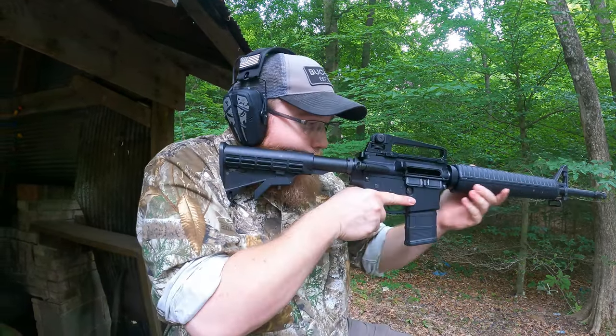One thing I am liking about these — they kind of slow down a little bit, so they're not messing with the buttstock when you bring it up.